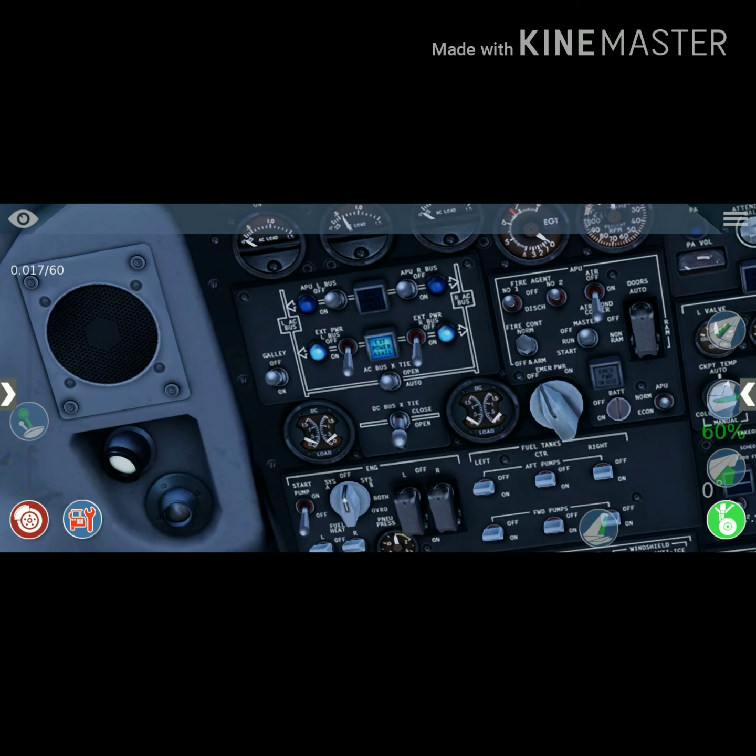First thing you see is the go-ahead. On your left top you would find the external power supply — ground power supply — select it on. Once you turn it on, the lights go on as well, then bring them down. You can see the external power supply, and both the L and R sides turning on.